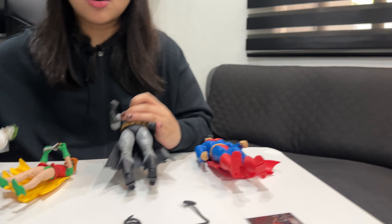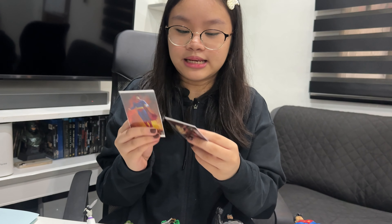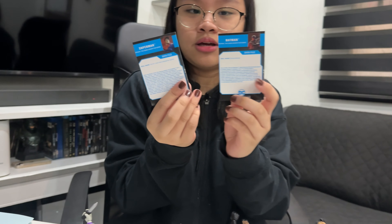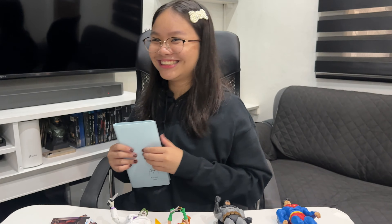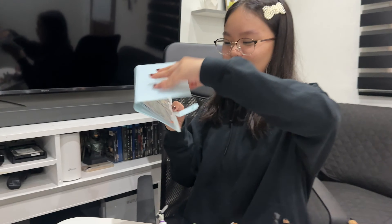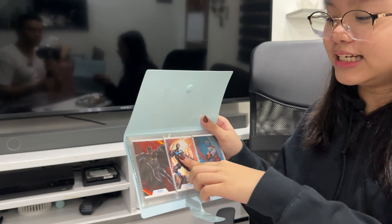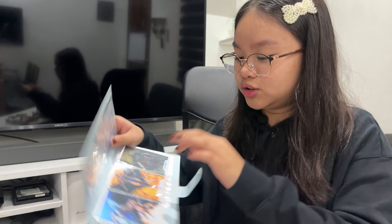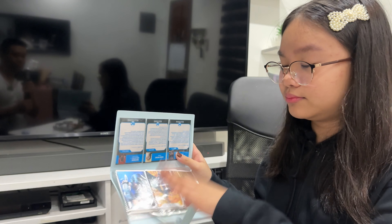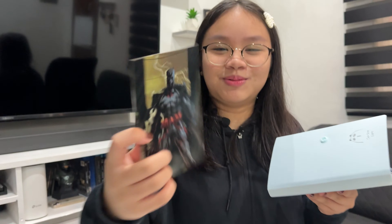So next are the collector cards — they both have data files. Look at that collection! So this is Michael Keaton Batman, and this is Nightwing, Arsenal — we did a video about those data files. This is Donna, Raven, and Thomas. We actually have a bigger one too.